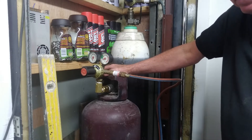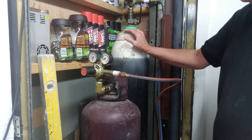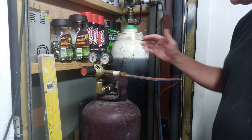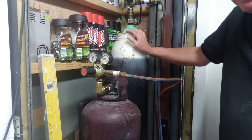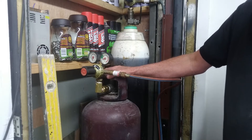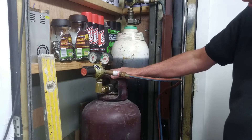For occasional use — the odd little blob of weld or heating a bolt — it's just not worth it. Oxygen is a little bit easier to get, and you can use medical oxygen as well. An alternative is those little canisters, which are more expensive but fine for occasional jobs. Acetylene is harder to get, with all the rules around transporting and storing it.